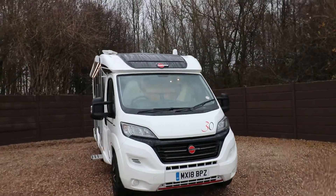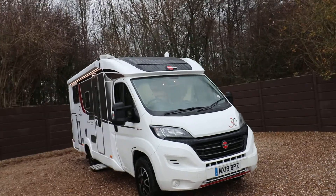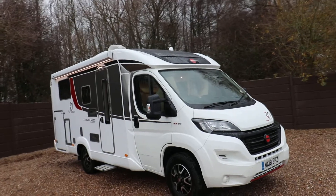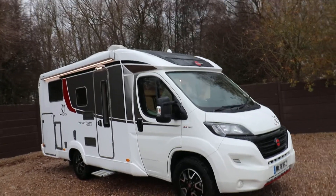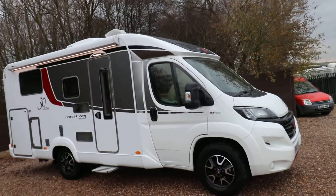Loads of extras on this one — you've got your rear mains aircon, a Wi-Fi booster aerial, a nice sized canopy on this side with a lovely awning light underneath it. We've got the digital TV aerial, and already got the tow bar on the rear of the motorhome and the reversing camera.